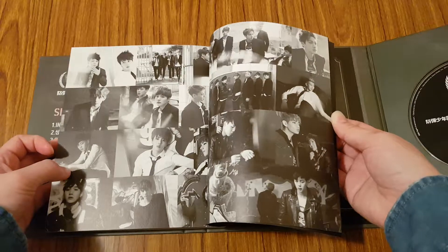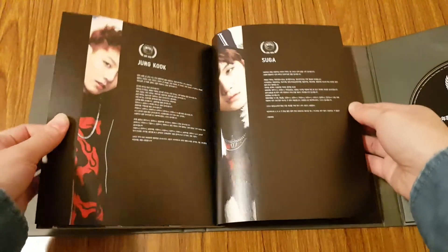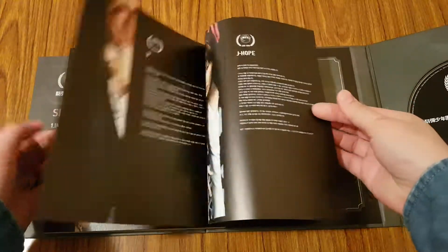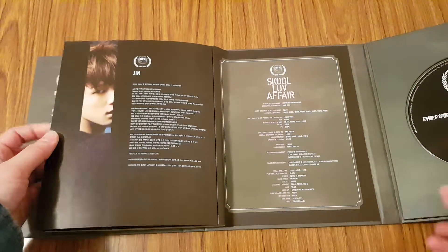Okay, back to colored images. Oops — nice collage. And then you have their thanks and credits.